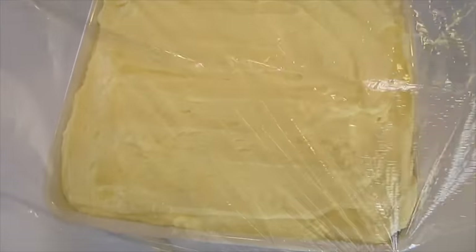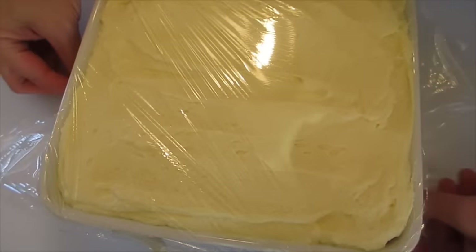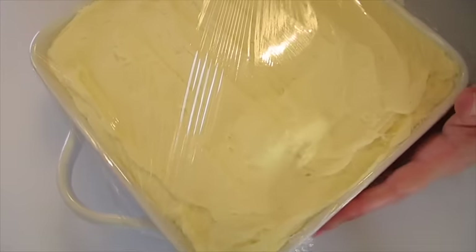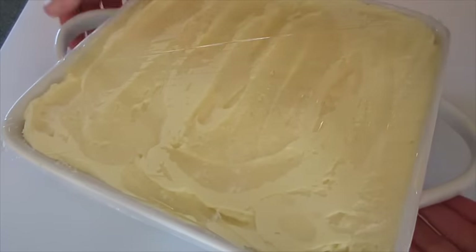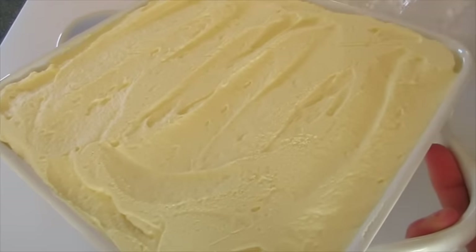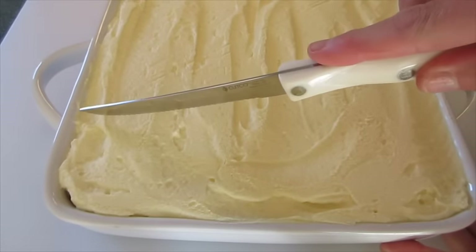Cover the tiramisu with plastic wrap very tightly — make sure no air is getting in. Then this goes in the refrigerator overnight or up to eight hours. I've had my tiramisu sitting in the refrigerator for about 24 hours. I'm going to remove the plastic from it — it smells so delicious — and cut into it.